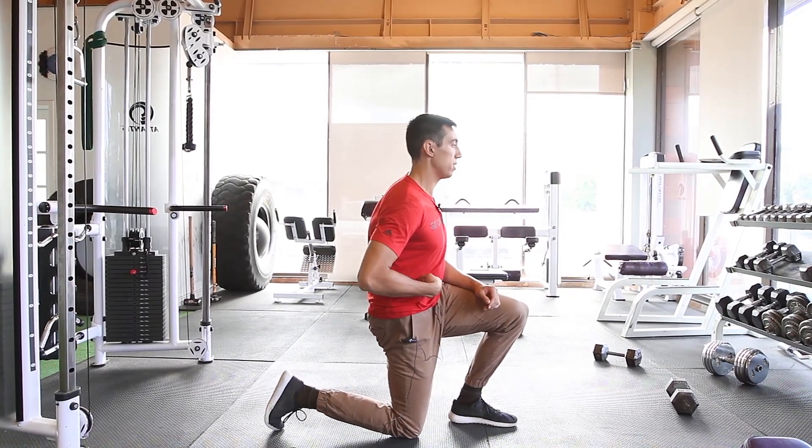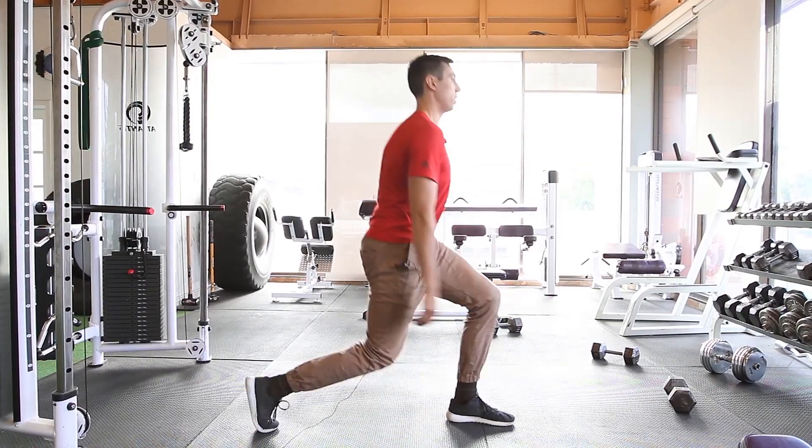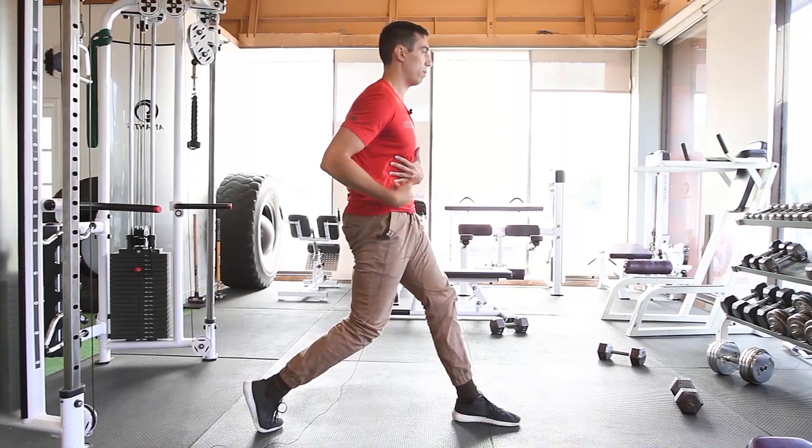So I'm here, getting this ab on, getting this butt on, and then I'm standing up here. Making sure my pelvis is under me.